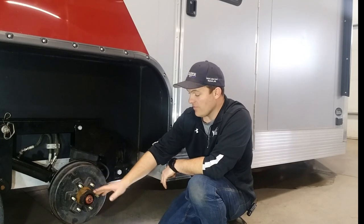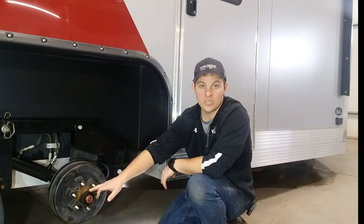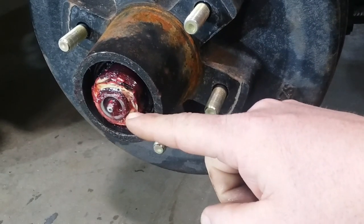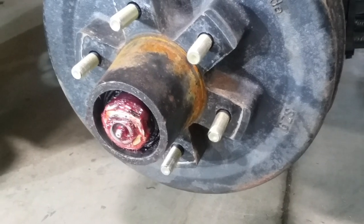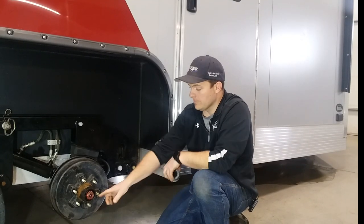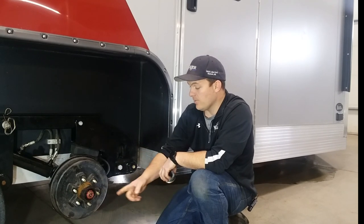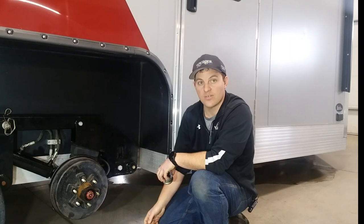The hub itself and the bearings should be greased according to the service manual, which is every six months or 6,000 miles. We have this apart so you can see in here a little better. You wouldn't have to take it apart this far to grease this. Basically, the hub cap has a rubber cap you can pull off, and then you can get at this greaser. Push grease into that, it pushes it through the spindle, out in the back bearing, and pushes your old grease back out the front.